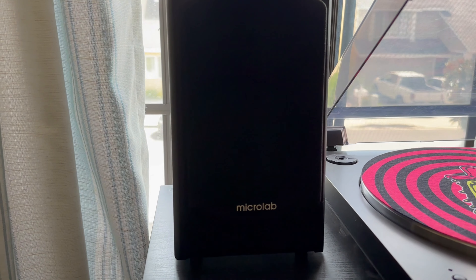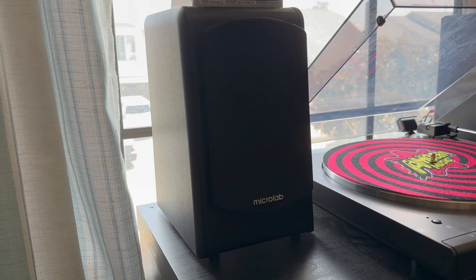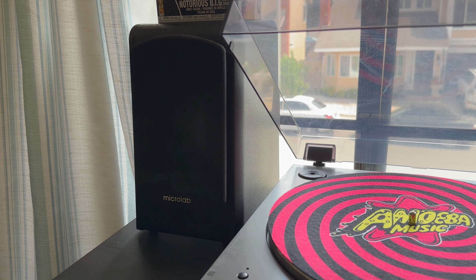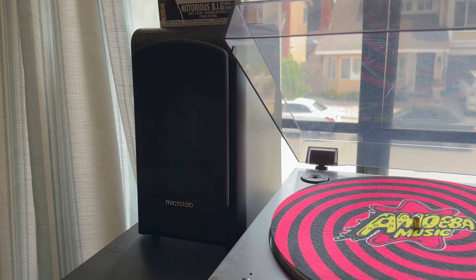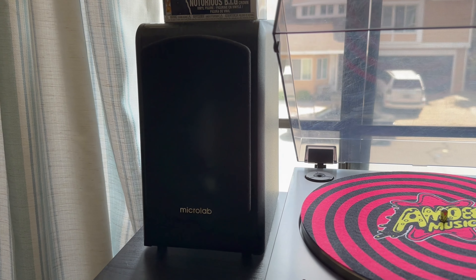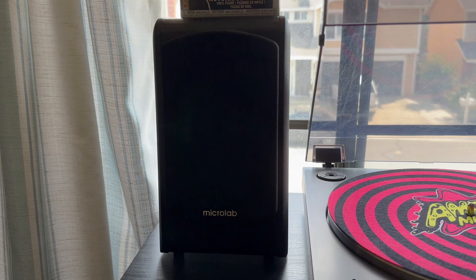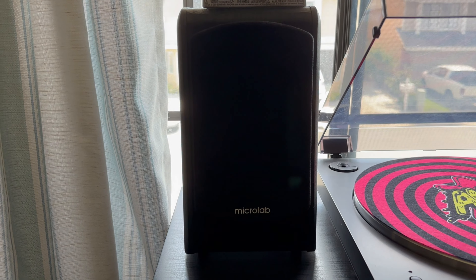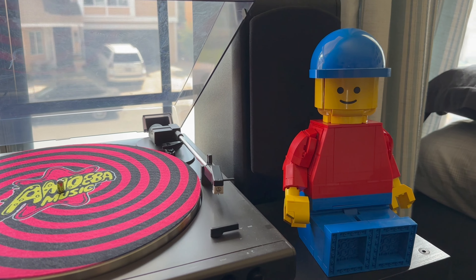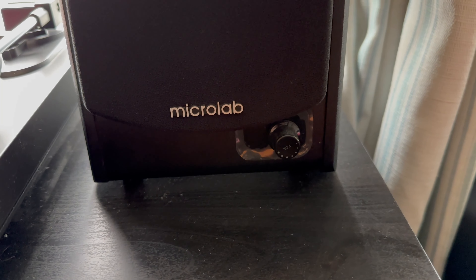The speakers I have are Micro Lab speakers — nothing crazy but they do the job. I'll put the exact model on screen and in the description. They're under 100 bucks. Since I only play my records in my room I don't need them to be crazy loud, and these speakers aren't crazy loud, so they're great for what I want. And there's my little Lego guy — say hi.